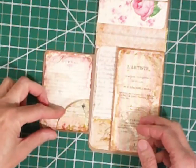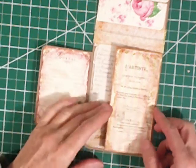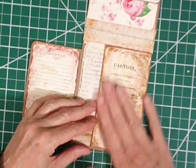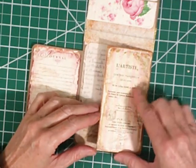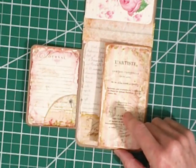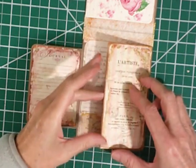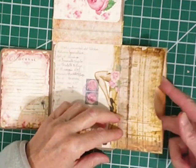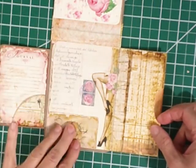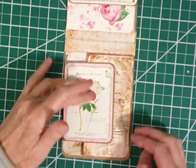It's got a little journal page here and a little pocket from the pockets elements. Here is a place where you can maybe add a pocket or add a photo, or it's yours to embellish. There's a little pocket here, and then this is the bottom of our passport. And that just closes.